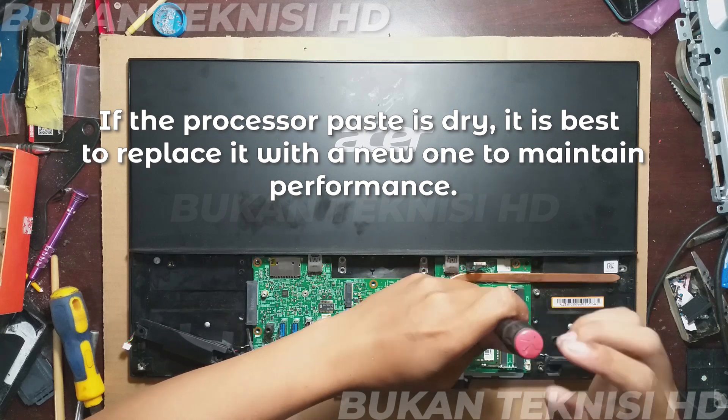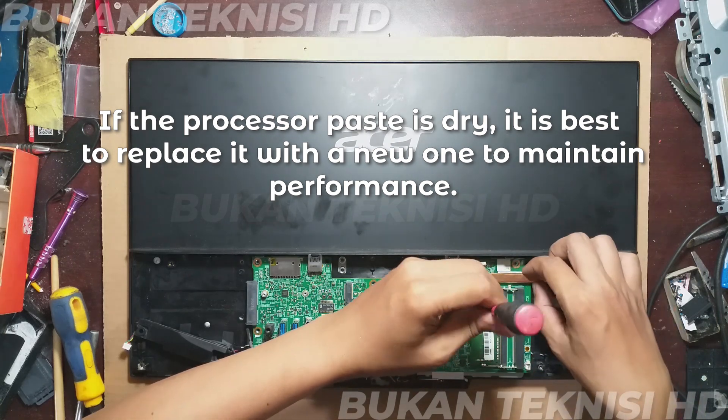If the processor paste is dry, it is best to replace it with a new one to maintain performance.